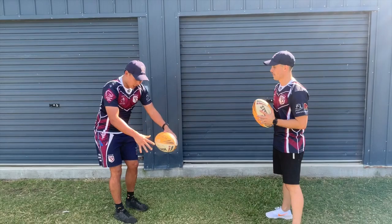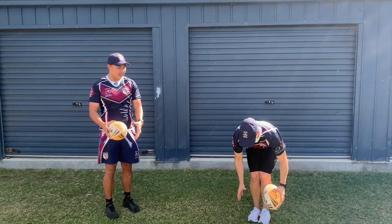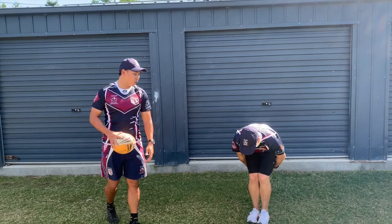So first off, Mr. O'Brien is going to be going around his legs. Ball around the legs, making sure you're changing that hand — the ball in each hand. That's number one.